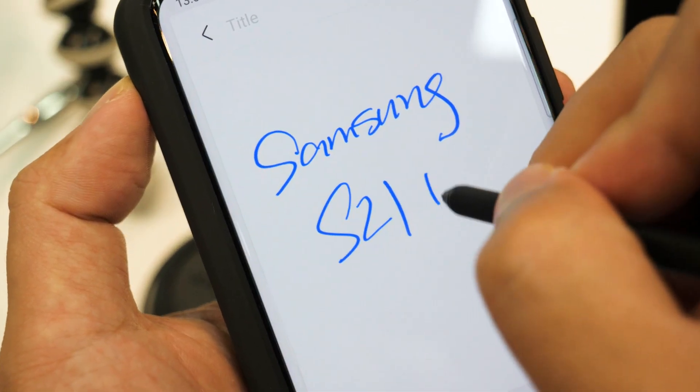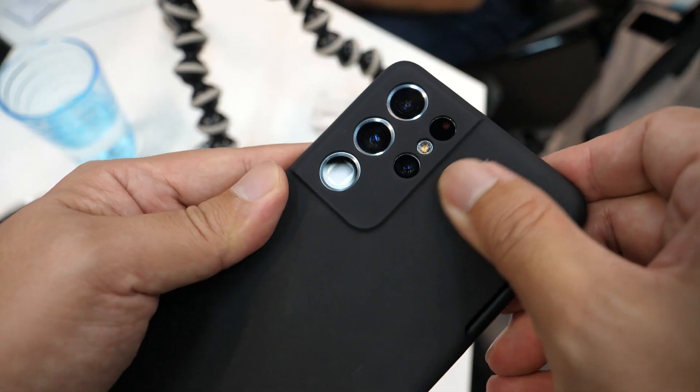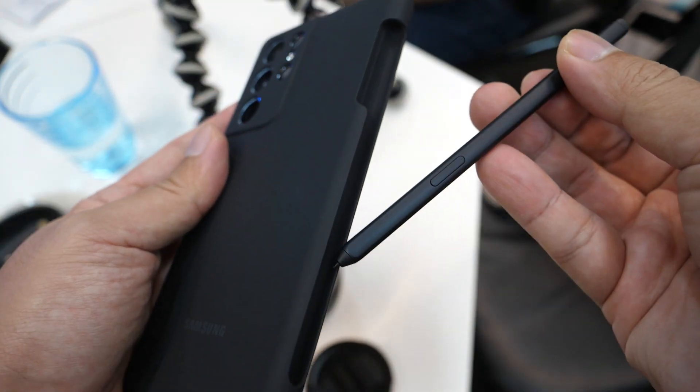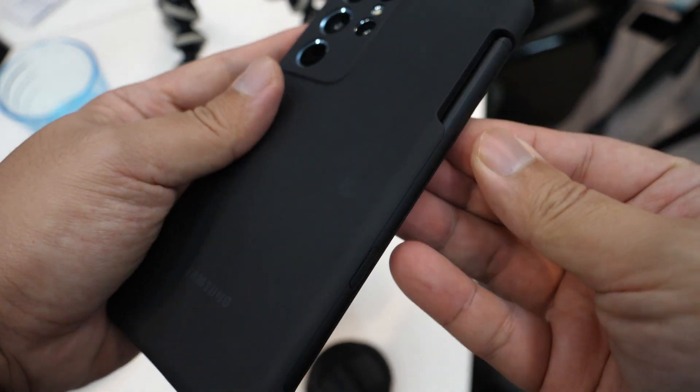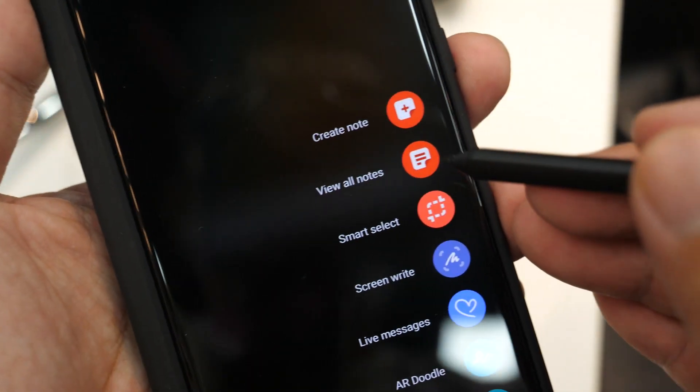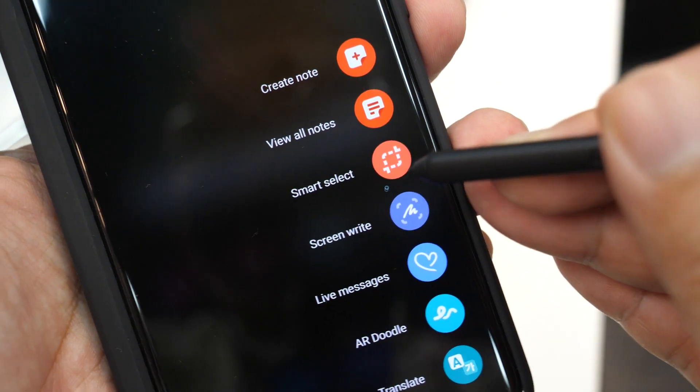With the new S Pen support, you can now scribble your thoughts like you do on the Galaxy Note smartphones. There will be no slot for you to keep the S Pen on the phone, but Samsung has come out with a casing for you to protect your phone as well as keep the S Pen. The S Pen does not require any charging, so the pen is not battery operated. Once you hover the pen on the screen, the S Pen command will appear on the screen — as easy as that. And if you have an existing S Pen from a Note or a Galaxy Tab device, you can still use those S Pens for the S21 Ultra and it will work just fine.